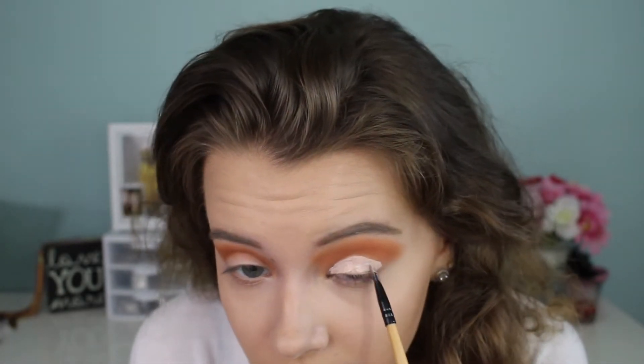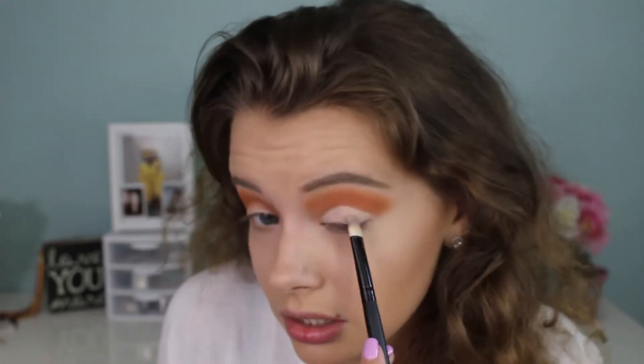My new thing that I like to do is cut my crease. I noticed that using concealer really makes your lid color pop. I'm using the Maybelline Fit Me concealer. I didn't want it to transfer, so I applied it with one brush, packed it in with another, and then set it with a completely different powder.